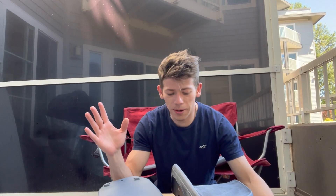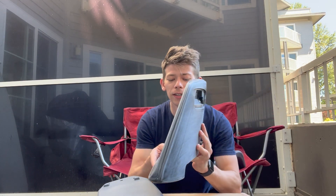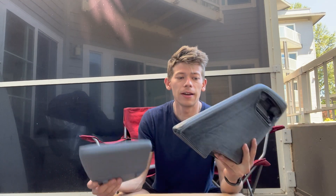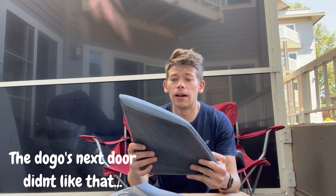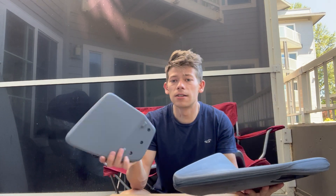Hey everyone, welcome back to another episode of Parsons Productions. Today I am preparing to install a gigantic wing for my Subaru BRZ. It came in a box of parts. I've got them somewhat primed and sanded down. However, the one major problem I have is that it sounds way too hollow, and I don't like that — it just sounds cheap to me. So what I'm going to do is drill a hole in the bottom and fill it with expanding foam, which will hopefully reduce the hollow sound and make it really sturdy. So follow along.